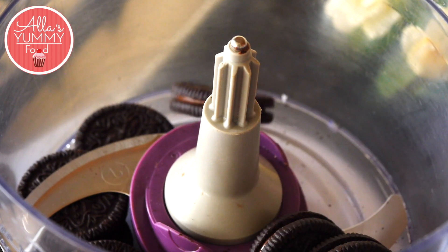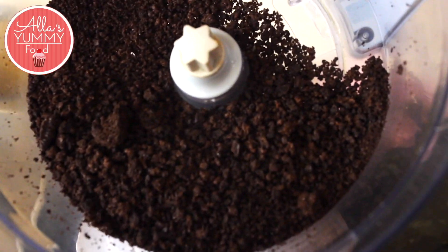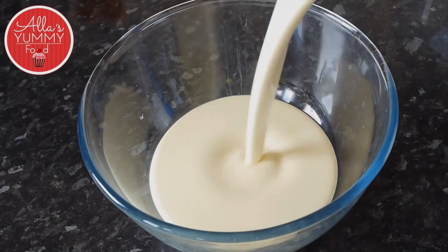Add your Oreo cookies into your food processor and blitz everything together until you get a nice crumbly consistency. Next, we're going to add double cream into a bowl.